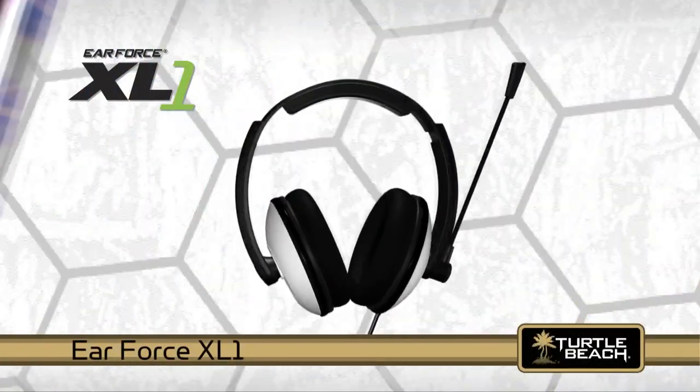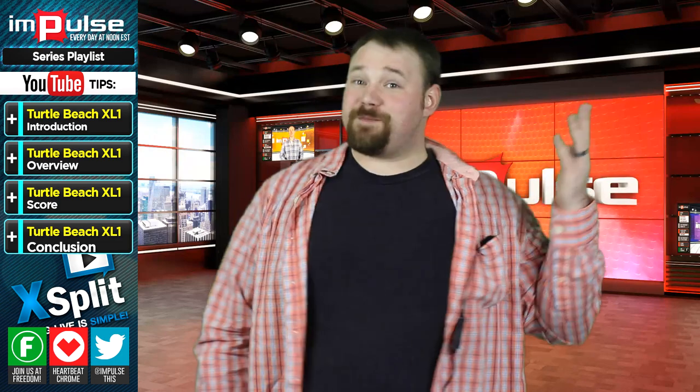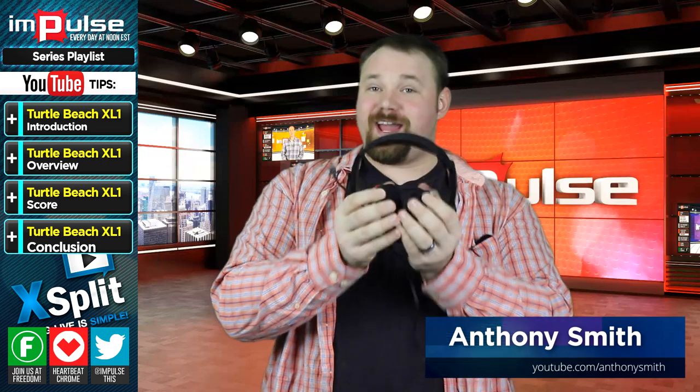You're watching Impulse on the Freedom Network, and now here's Anthony. Thank you, I appreciate you, and I appreciate our audience. Today I wanted to talk to you about this — the Turtle Beach XL1 wired headset.